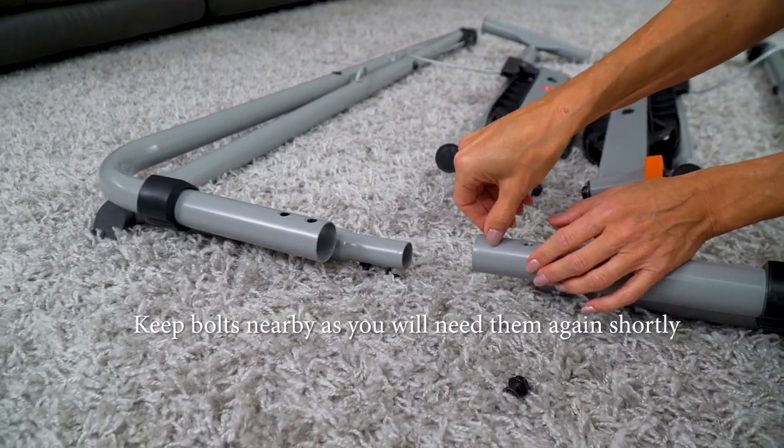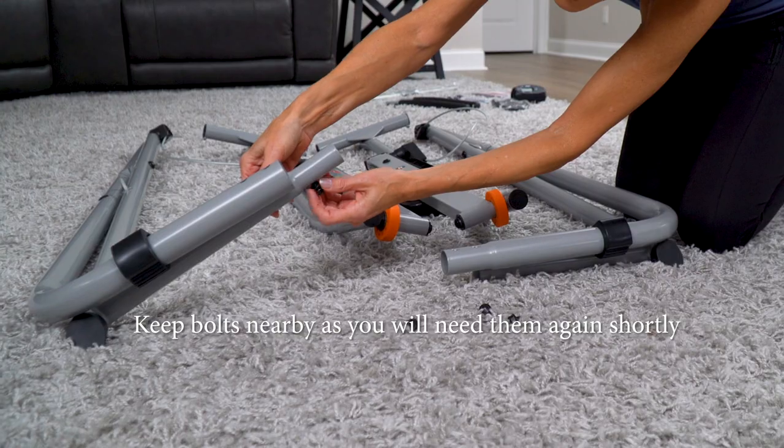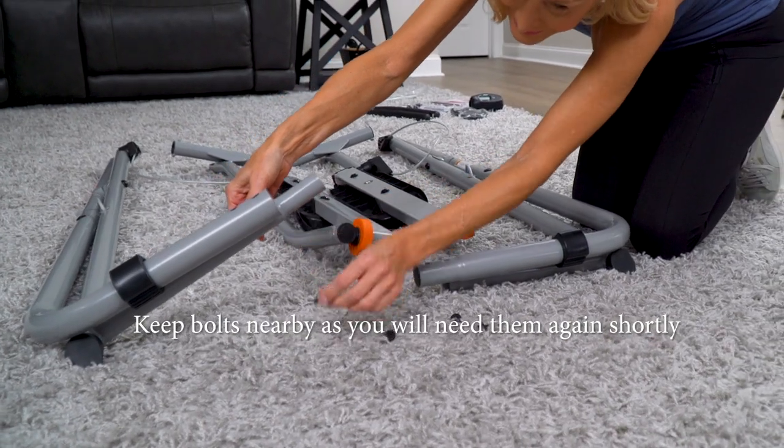Next, remove all the bolts at the bottom of the frame assembly. There are two on the rear frame and two on the underside of the front frame.